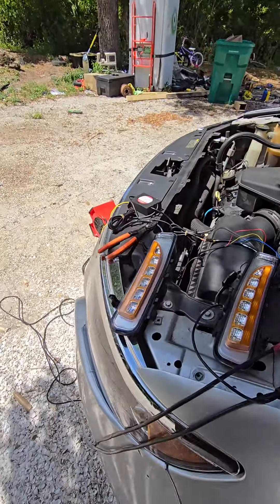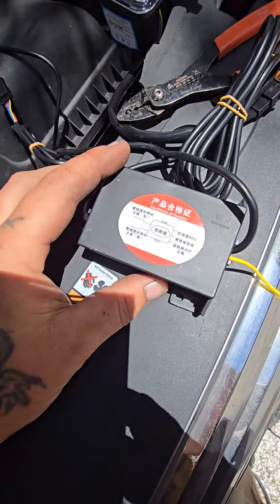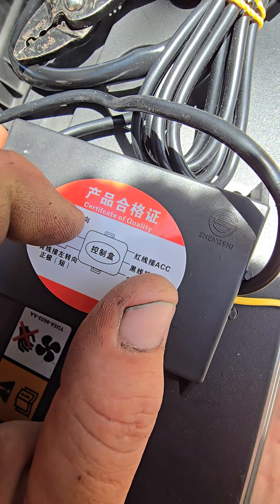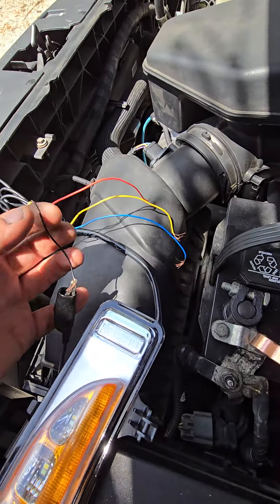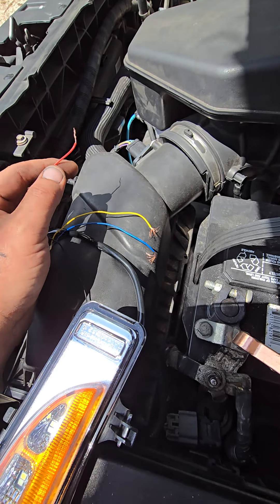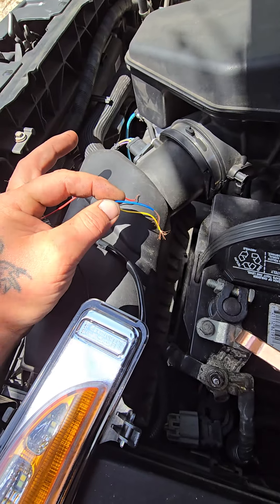When they give you this thing, it comes in Chinese. There's literally one word you can make out that is in English aside from 'certificate of quality.' You can translate it with your phone, but let me just help you with this. Your black wire is going to be ground, your red wire is going to be accessory so it comes on whenever the ignition switch comes on, and your blue wire is going to go to headlight.